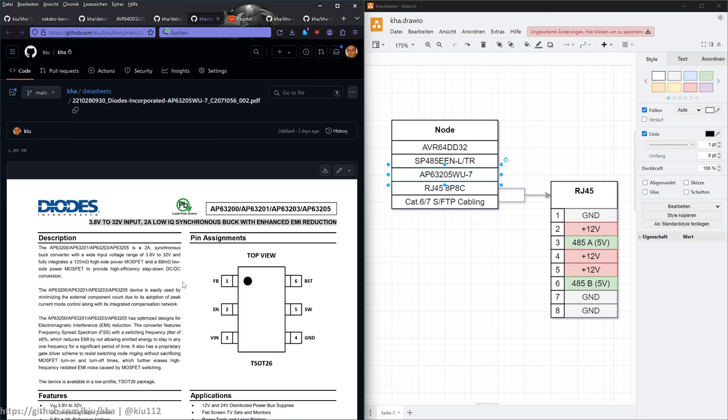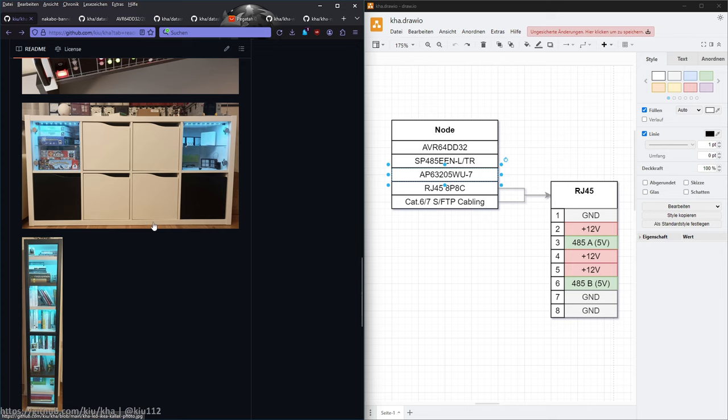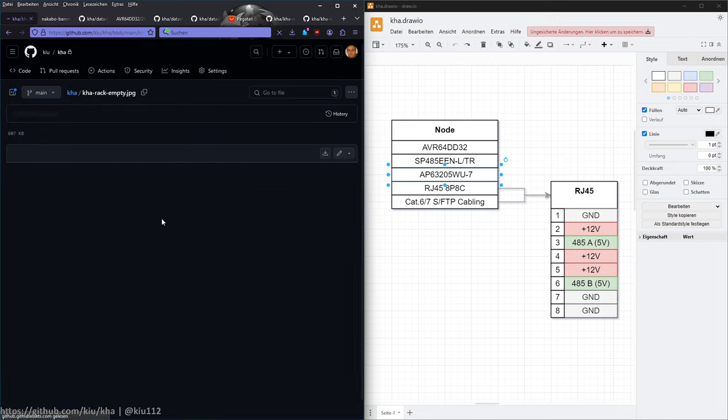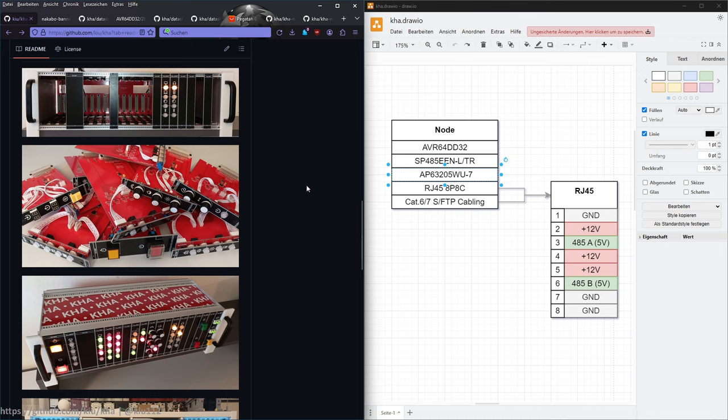The 12V-to-5V step-down happens at each standalone node, which sits behind furniture. For modules inside the rack, I have a backplane bus. One or two modules generate the 5 volts for the overall backplane, so sub-rack modules don't need their own step-down — saving some cost and hassle.